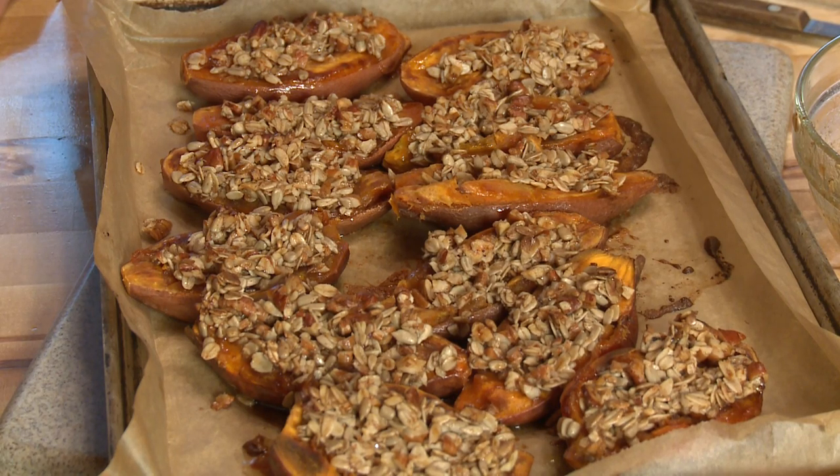If you don't have time to make your pumpkin pie, you could serve these for dessert — that's how good they are. Have a happy Thanksgiving this year. I'm Sue Doden, sharing Good Food for Good Life 365.